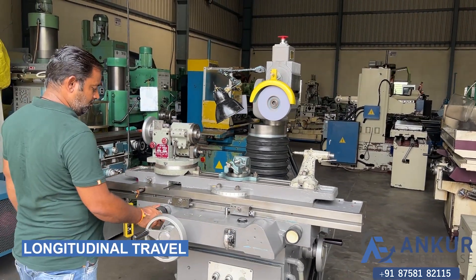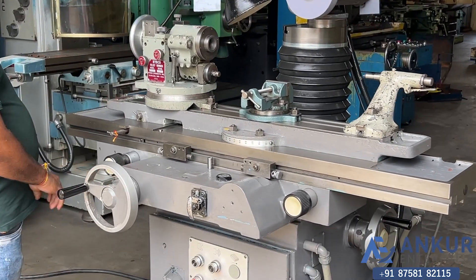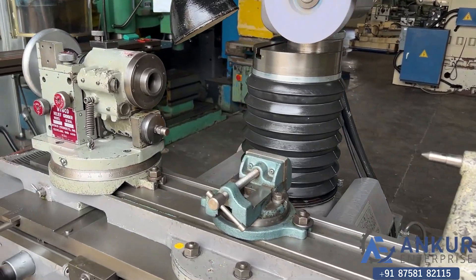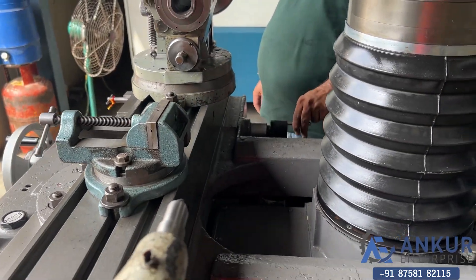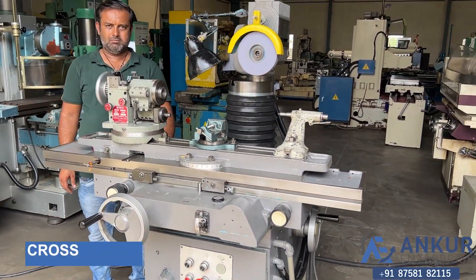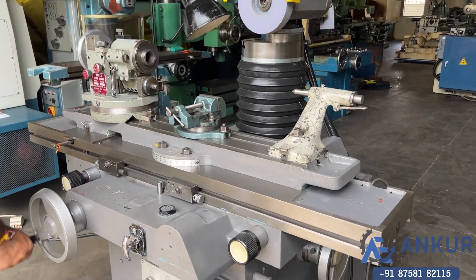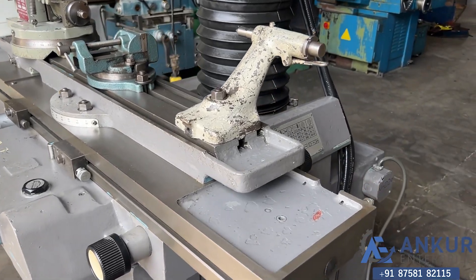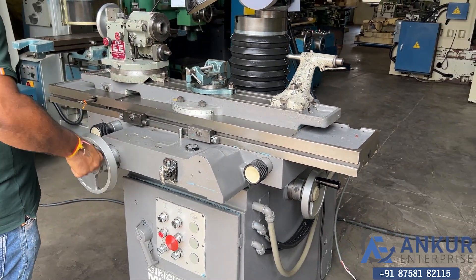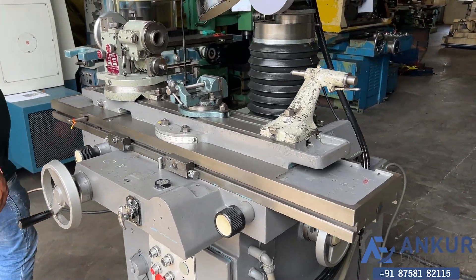Now showing the working of the longitudinal travel — operating from the front side. Similarly, we can operate from the back side as well. Now demonstrating the cross travel. The direction has been changed, and operating from the back side.